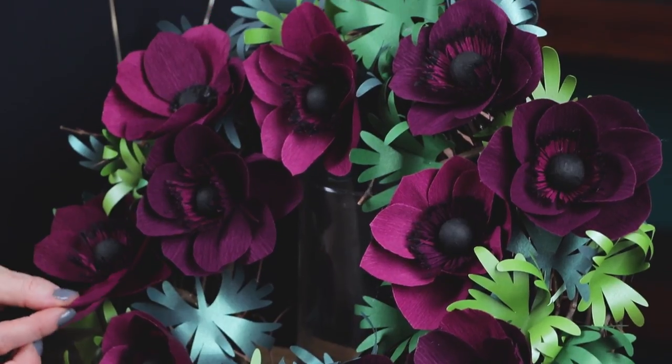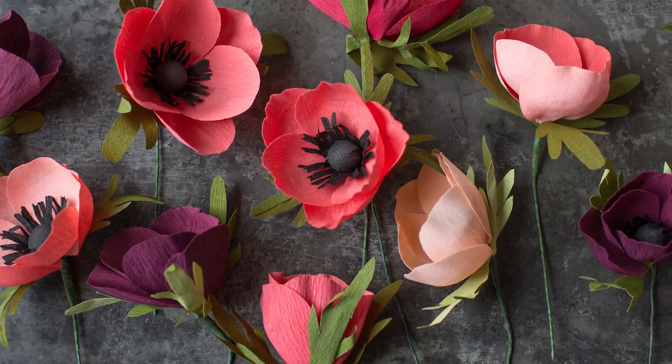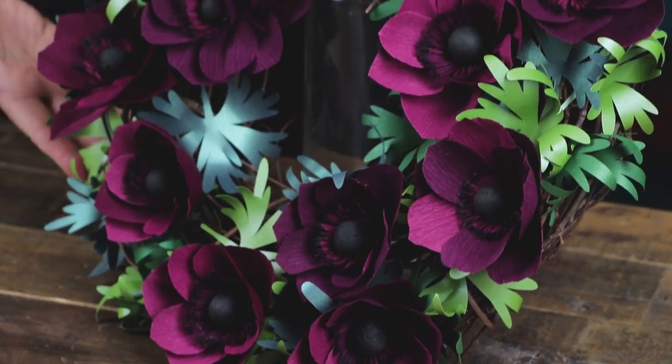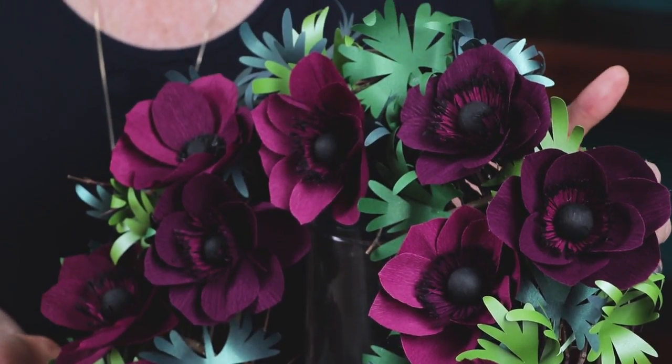Welcome to Craft School. In this video we're going to do another crepe paper flower using double-sided crepe. This is an anemone flower. You might remember we have done an anemone flower before, and that one is really simple — a perfect flower for the beginner. I'm going to show you how to make this anemone flower which has a few extra techniques, and then we're going to place it on this wreath which makes a gorgeous display for fall or any time of the year. You can also use these flowers to make a bouquet. I'll show you how to put stems on them. So let's get started.